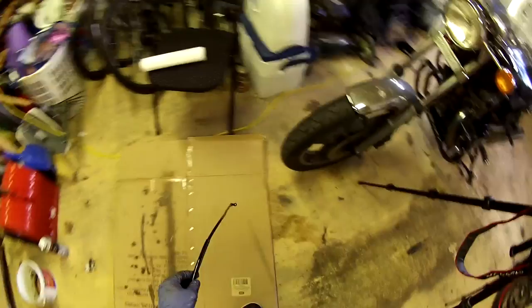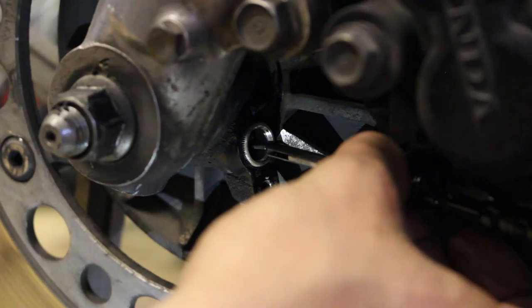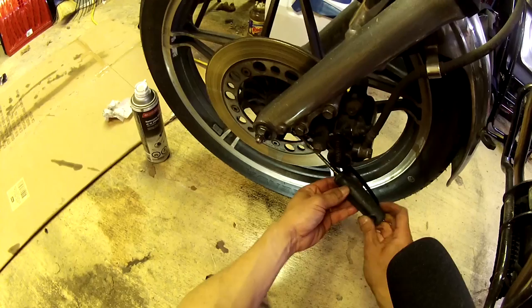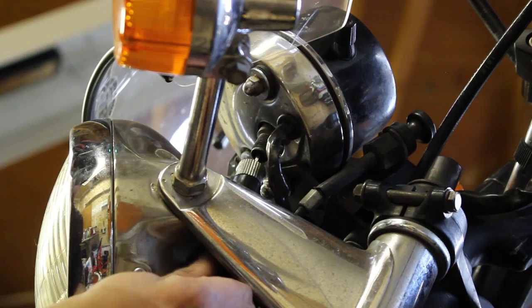Let's put it back on the bike. So line up the cable so that it mates with the pin. Reattach the screw, and reattach the other end to the speedometer.